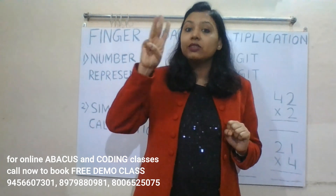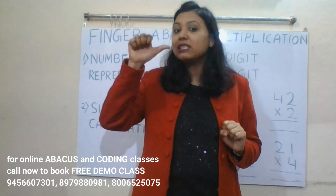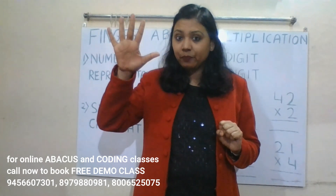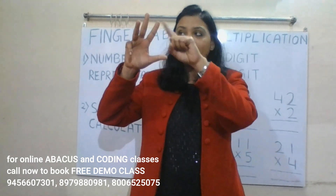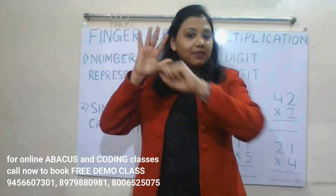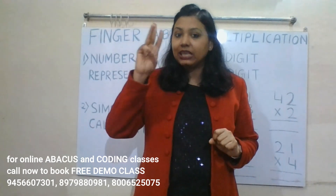One, two, three, four — and the thumb has the value five, so that is five. Six, seven, eight, nine. So on the right hand we can represent zero through nine. Zero, one, two, three, four, five, six, seven, eight, nine — understood?